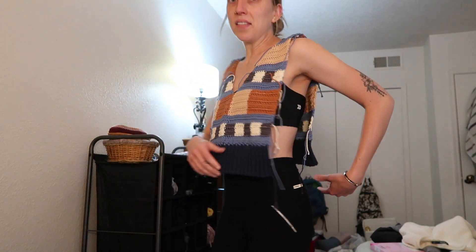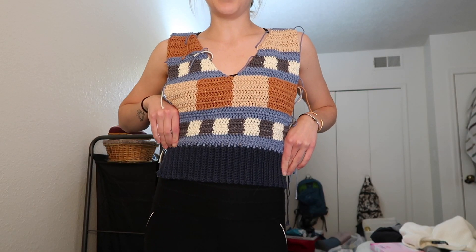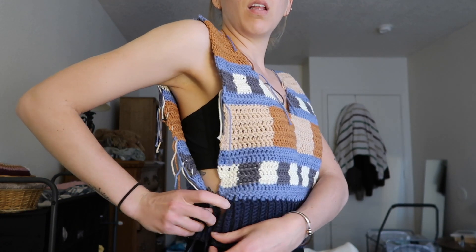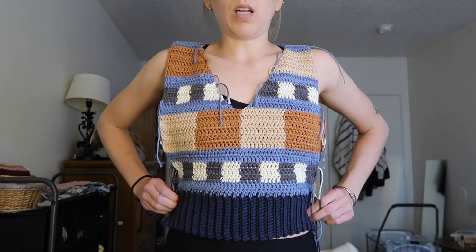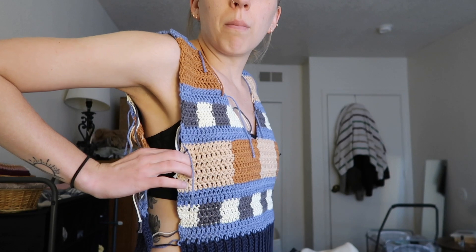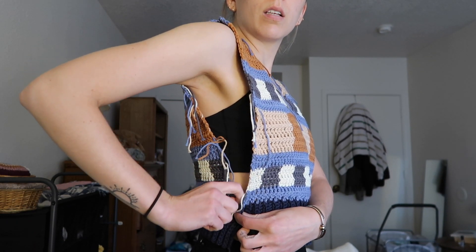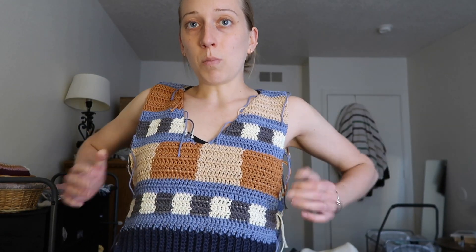Okay, this is one of my favorite parts — the awkward try-on. I'm just trying it on to see what the game plan is. Obviously I haven't done the sides yet. Okay, it looks really good though, right? So I think what I'm gonna do is sew up the ribbing on both sides because that fits my waist pretty nicely. But this around my bust is too small. So what I'm gonna do is create a little triangle here to insert on each side to give me more space.